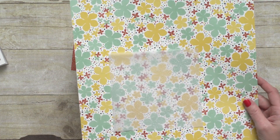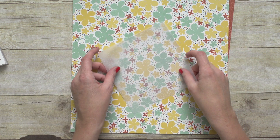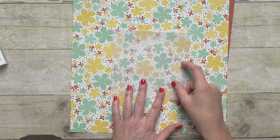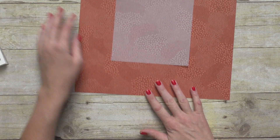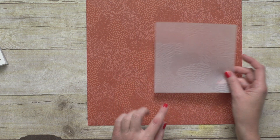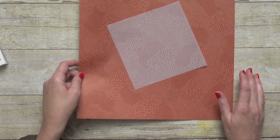Here's another example. With this one, the vellum has some outlines of flowers, so if you find the spot on the Designer Series Paper where it perfectly matches, then the vellum looks like a little bit of an outline on the Designer Series Paper. Here's one more — you can see the vellum is similar, so you just find where it matches and lay it on top of that. Or you can use it in some other creative way.